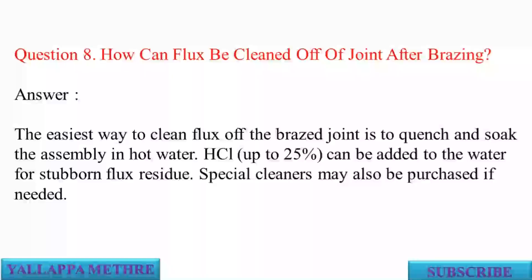Question 8: How can flux be cleaned off a joint after brazing? Answer: The easiest way to clean flux off the brazed joint is to quench and soak the assembly in hot water. HCL up to 25% can be added to the water for stubborn flux residue. Special cleaners may also be purchased if needed.